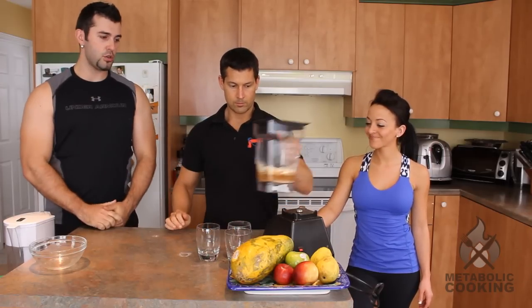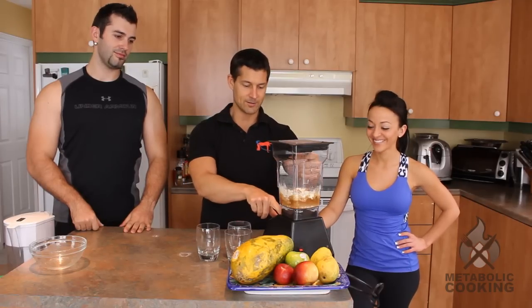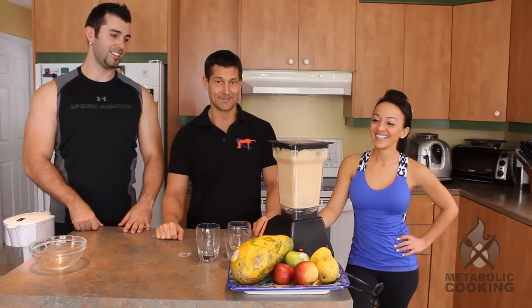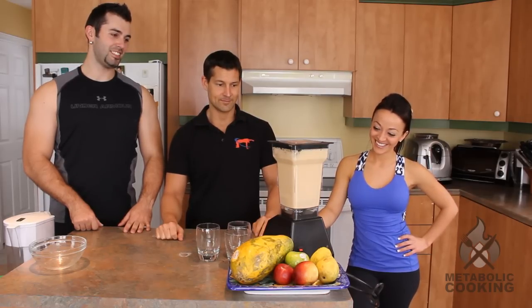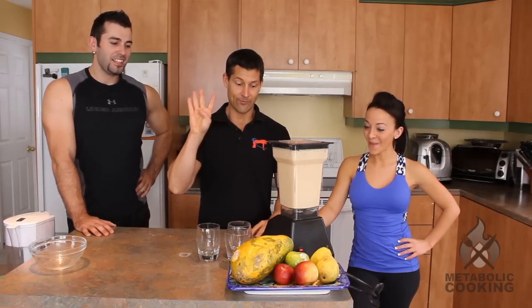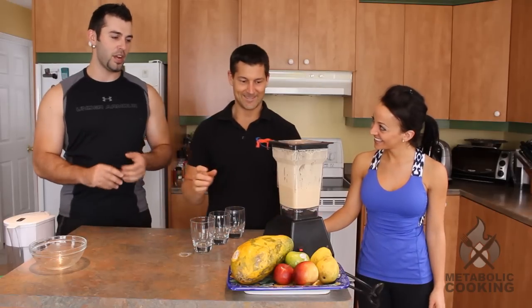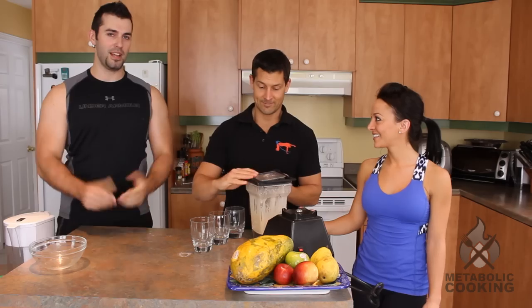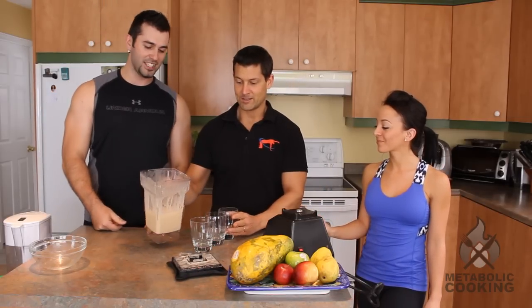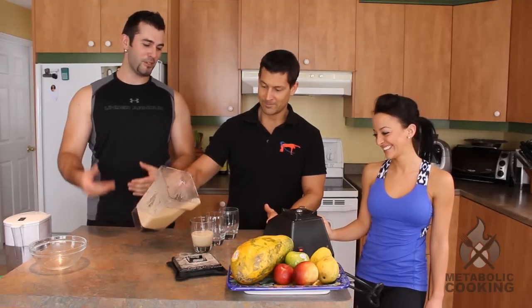So we added the ice, and we're going to use Adam's super Blendtec blender, set to smoothie. Check this out — the speed's gonna change automatically. It's my new toy; I just got this, so I'm still enamored with it. Adam received his new blender a couple days ago and he's been testing pretty much all of our Metabolicious smoothies to try his new blender. When you get Metabolic Cooking, don't worry — all the smoothies have been tested. They are body weight coach approved.